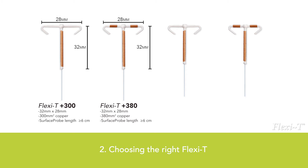Please note that the use of more copper — 380 mm² — may affect the menstrual cycle.